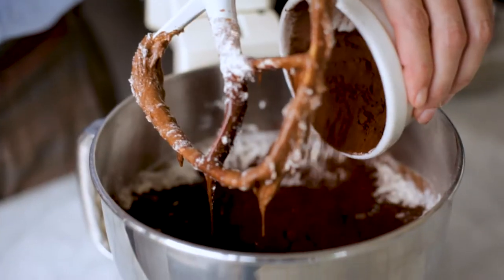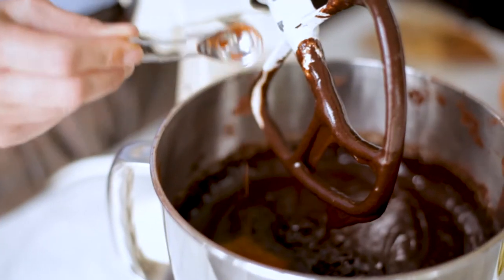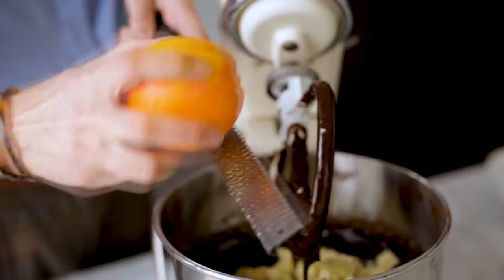Add the flour and cocoa powder and stir to combine. Mix through the cinnamon, chilli powder, white chocolate, and orange zest.